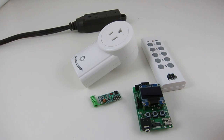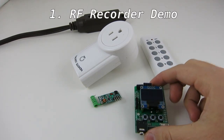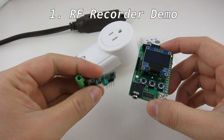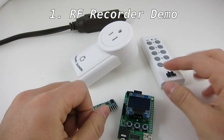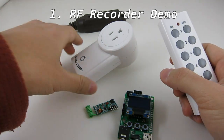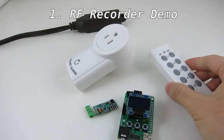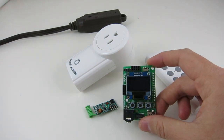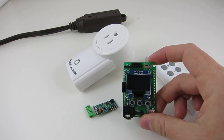The first demo is called the RF recorder. Here I'm using an RF-Toy and a 433 MHz receiver to sniff and decode signals from the remote control of wireless power sockets. I can then play back the signal to simulate the remote control. The demo is written using the RC switch library, which can decode signals from many common wireless power sockets.